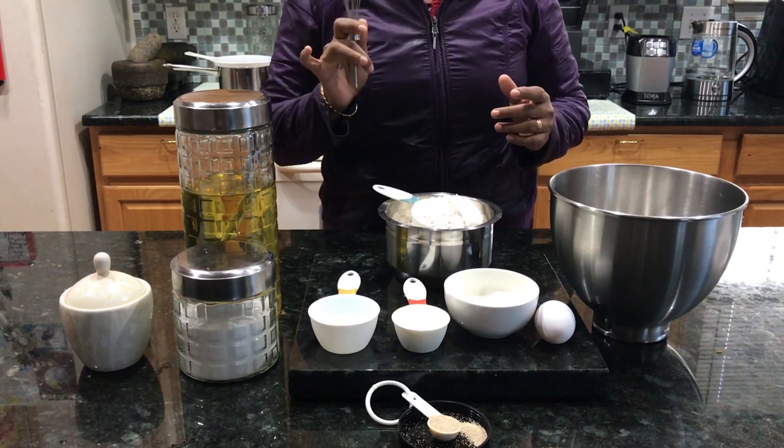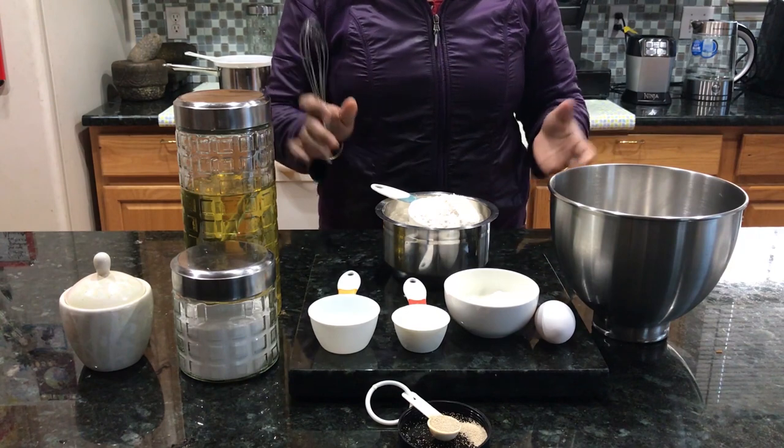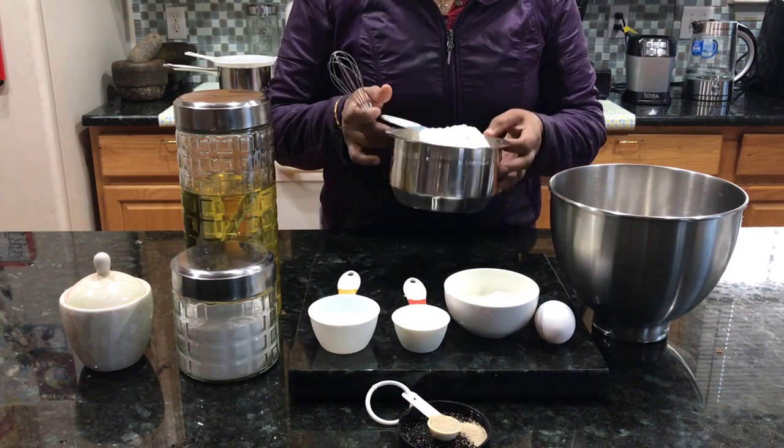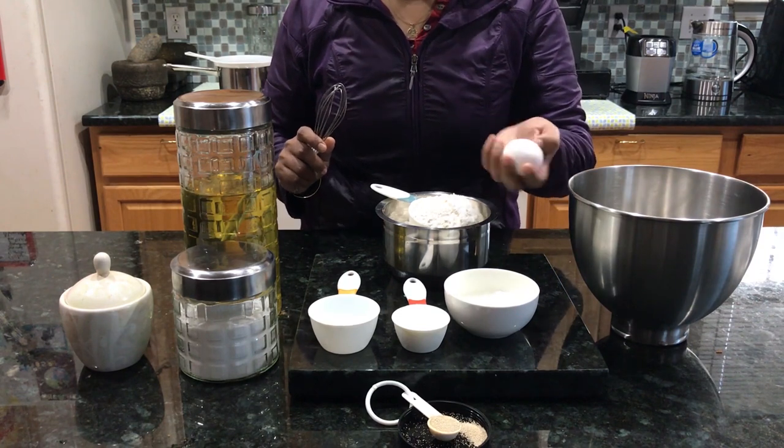Hello guys, welcome. I'm going to do this special channel. I'm going to do this stovetop and oven. I just want to make it easy to make. I'm going to do this very well.